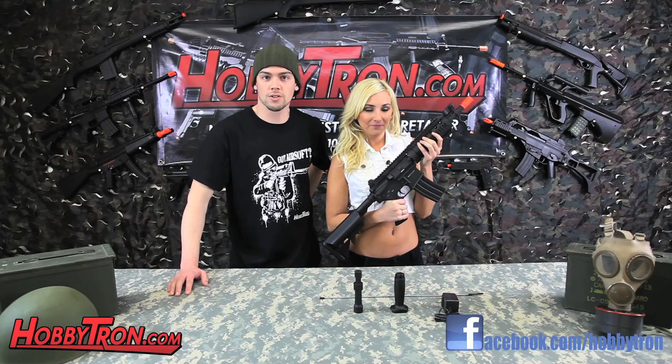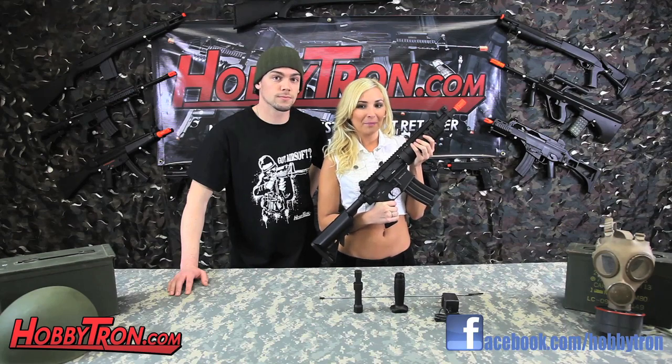Hey everyone, we're back with another airsoft video review. Today we're taking a look at the A&K SBR Mod 1. This box includes a gun, a forward grip, and a muzzle brake.